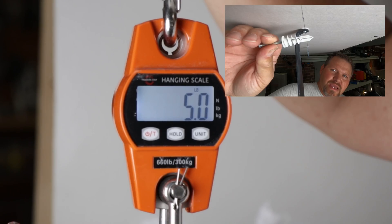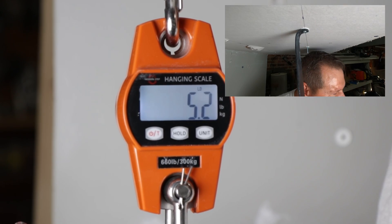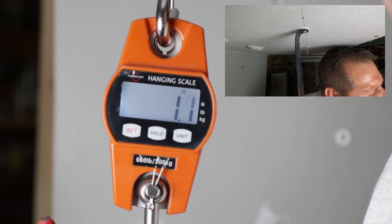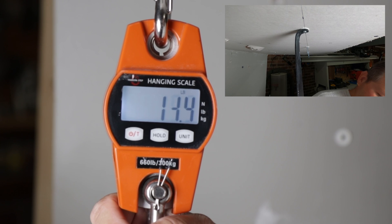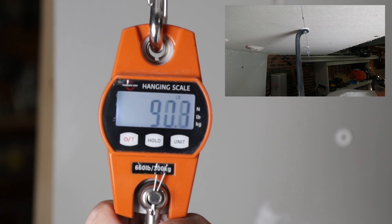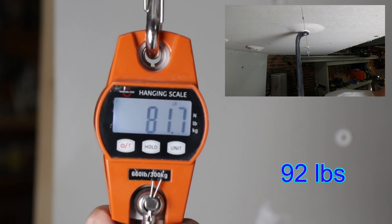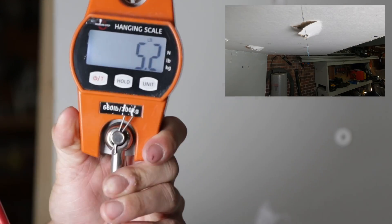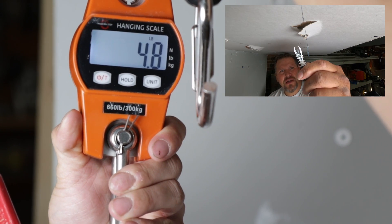Okay, that made it considerably higher than I thought it would. We got this Toggler right here we're going to be moving on to. Let me unload the scale — we're at zero. Alright, let's see what it does. Hold on, slow down — we're already up at 90. So that hit 90 pounds before it really started to move. That's what it looks like coming through the drywall.